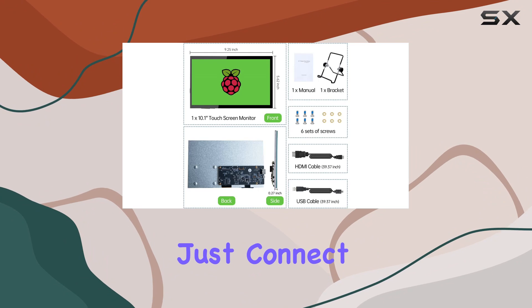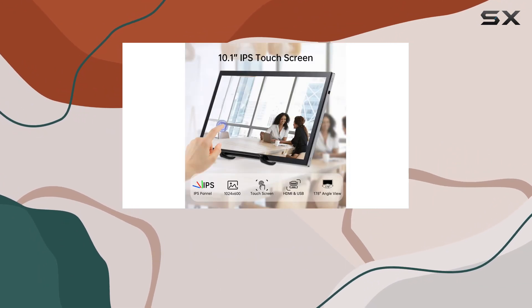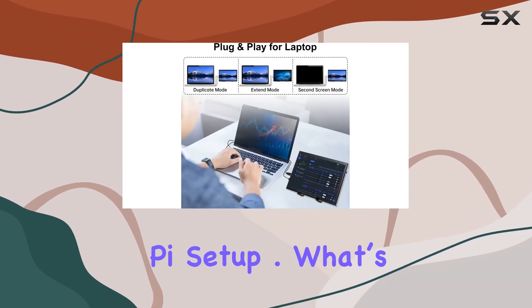Setting it up is a breeze — just connect via HDMI and power it through USB. And if you're into DIY projects, the lack of a case or frame makes it easy to integrate with your Raspberry Pi setup.